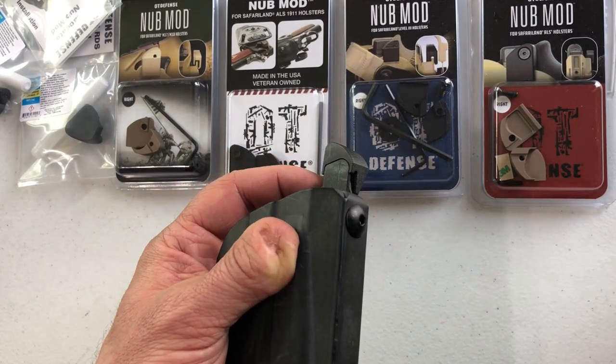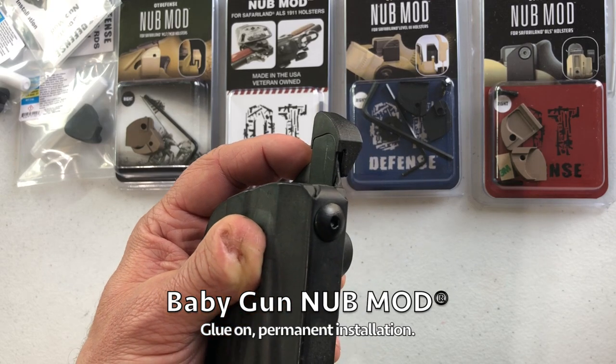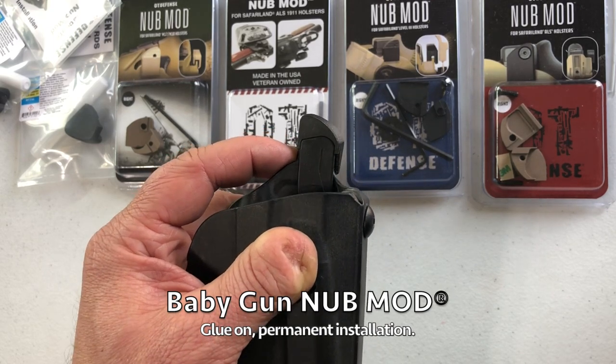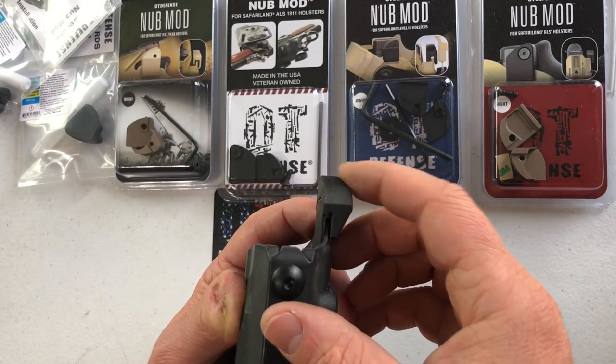Single stack subcompacts like the P365, Ruger LCP, Glock 43, etc. — this is the baby gun nub mod. It's chamfered a little bit on the outside so it won't rub against your side.